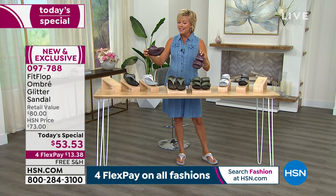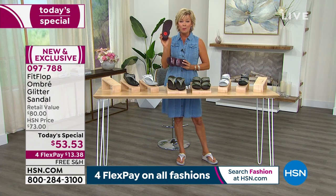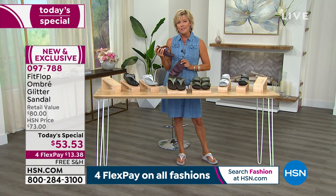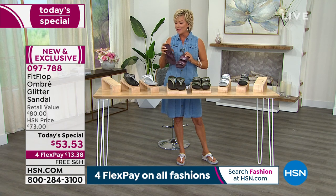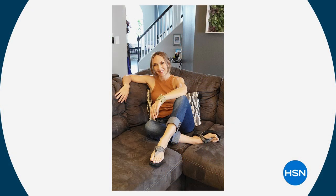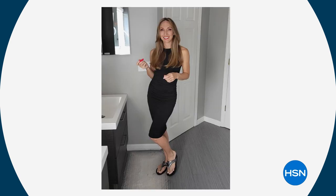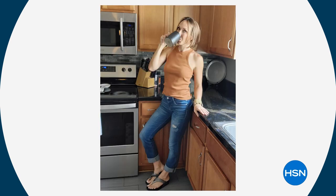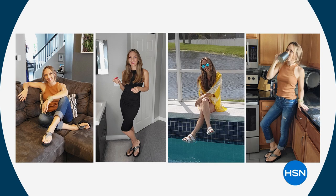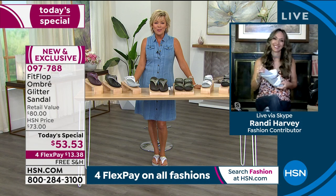It's item 97788. We want to talk more about what's put into these shoes, because FitFlop is a company that started in 2007 and is now a global sensation. Randy Harvey is joining us on Skype from up in the beautiful northern parts of Michigan. We're going to join Randy live and talk through all the exciting details of this wonderful brand. Welcome, Randy — good to see you.